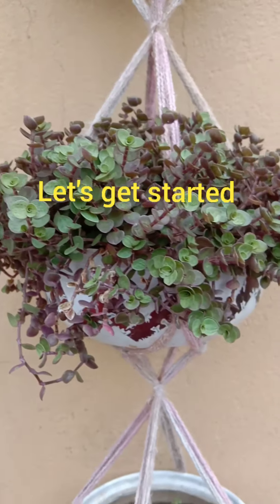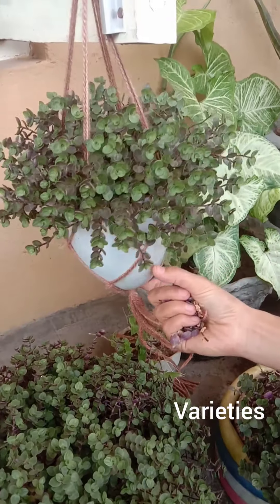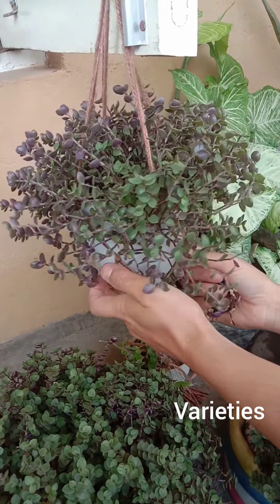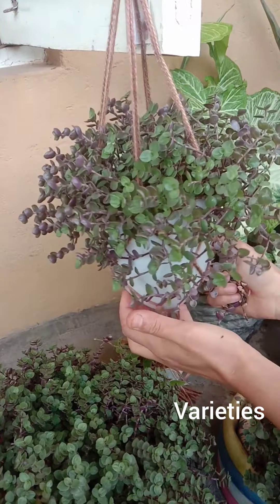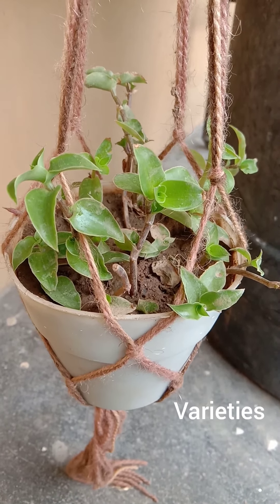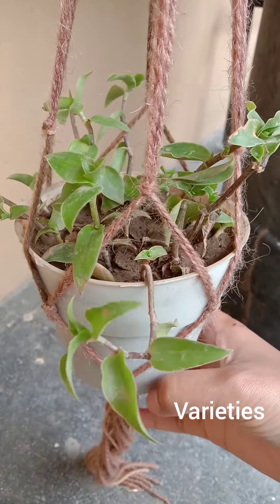Turtle vine mainly comes in two varieties. One with round leaves and purple color on the back side of the leaves, and the other with green pointy leaves. Both varieties have the same requirements and environmental conditions.